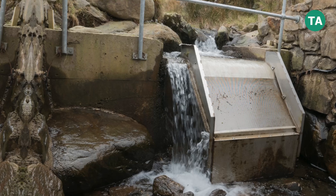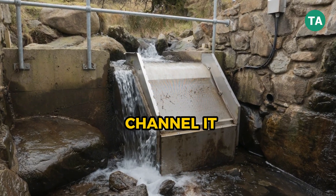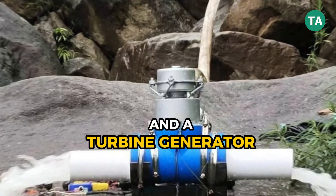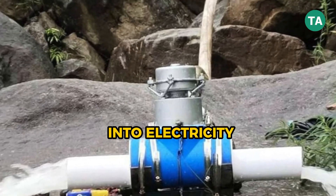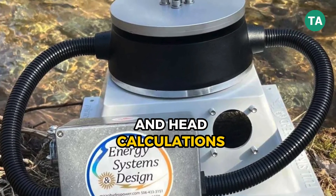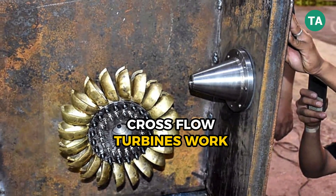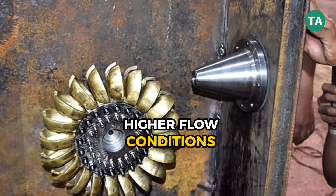You'll need three basic components: an intake to divert water, a penstock pipe to channel it downhill under pressure, and a turbine generator to turn that energy into electricity. Choose your equipment based on your flow and head calculations. Pelton wheels are great for high head, low flow; cross-flow turbines work better with low head, higher flow conditions.